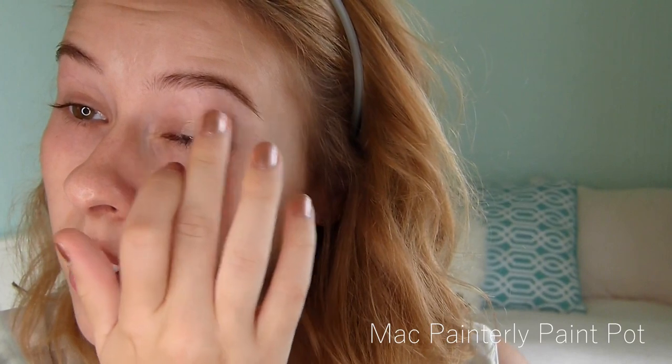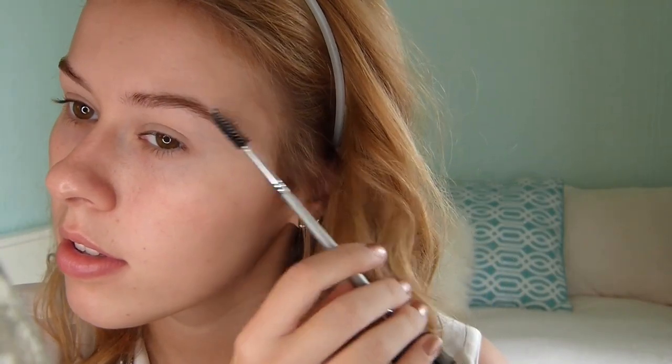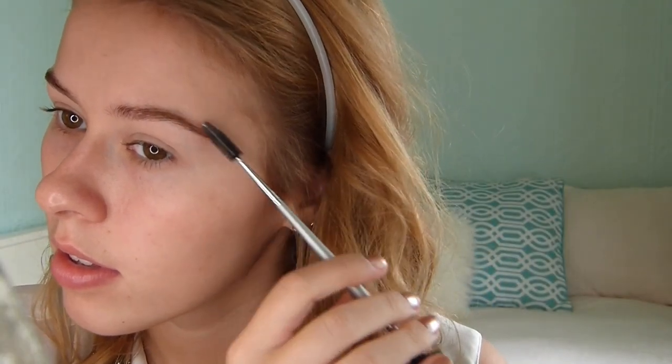Right here I'm using MAC Piannoli Paint Pot. I'm using this to cover up the veins in my eyes. I use two primers — one to make my eyeshadows last all day, and this one to prevent any veins from showing through on my eyelids. I'm also doing this as a first step because my brow products will stick better since there's already a base on.